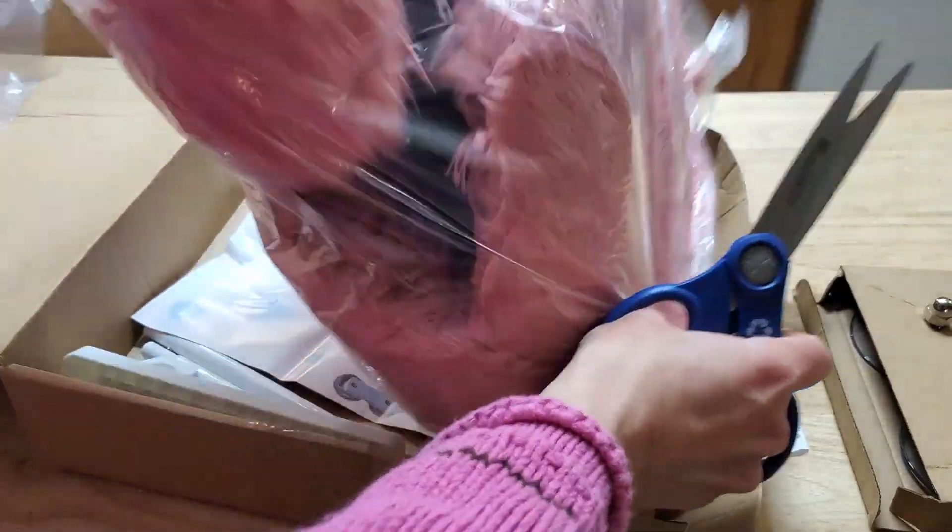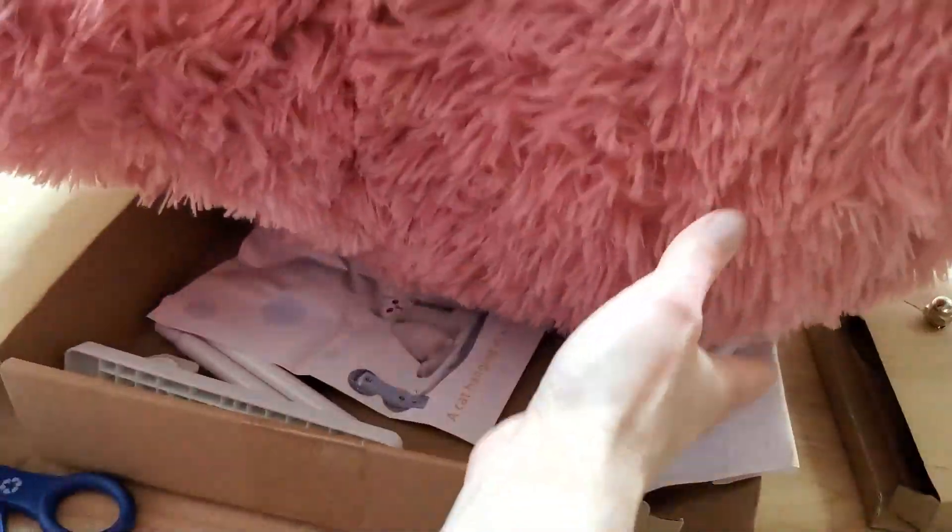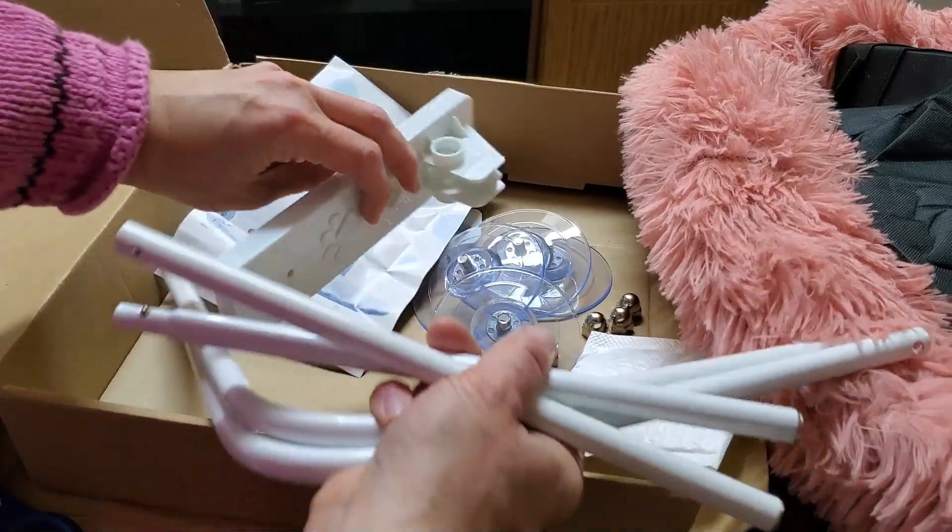Are you looking for a way to give your kitty a better view of the outside? This is a cat window perch from Kylab.